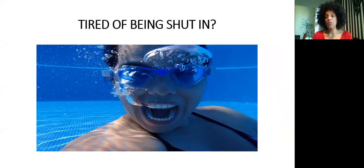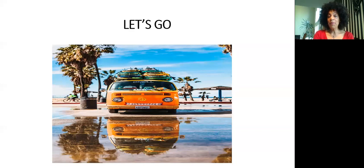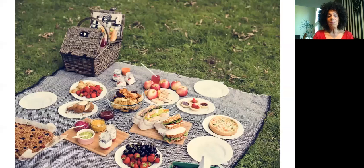Throughout the country, they're starting to open up slowly, allowing us to go out to the park, plant flowers in our yards, and get out and enjoy ourselves within reason. So it's summer and it's time to be free. It's picnic time! Denise is going to help us make dishes so we can have nice picnics — whether it's out on our deck, at the park, on our patio, or even at our kitchen table.